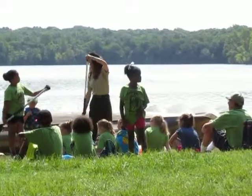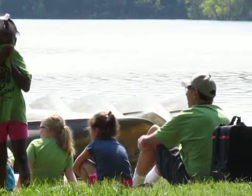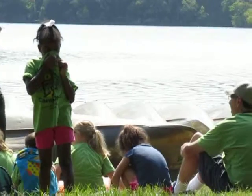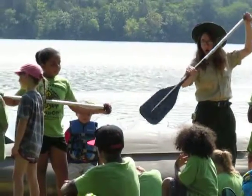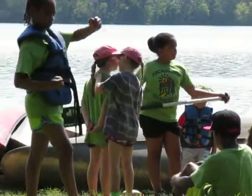Does that feel alright? Strong hold on the top here with your left hand. Grab it down below and we can make kind of a box with our core. When we're paddling, put it all the way in the water and bring it all the way back so we're not splashing people behind us.